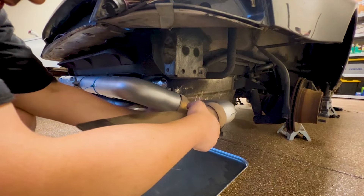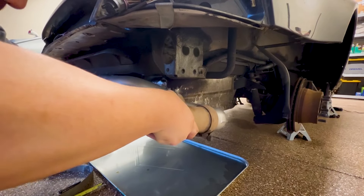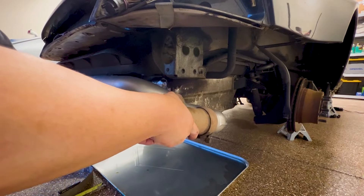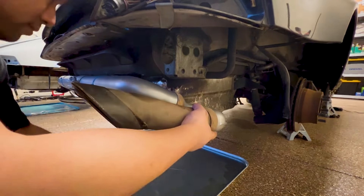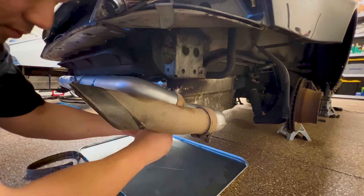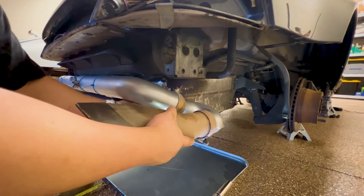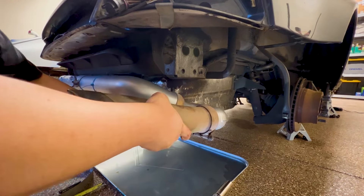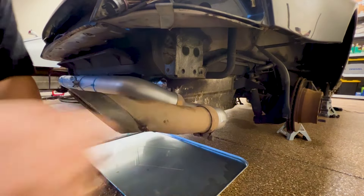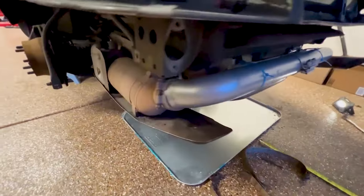Then we move to the next side and we already have our G pipe on our tailpipe. Here's what it'll look like once it's all installed, minus the cup pipe straps.